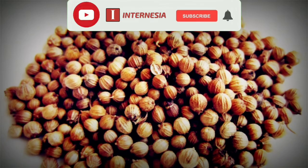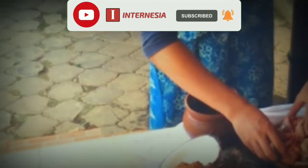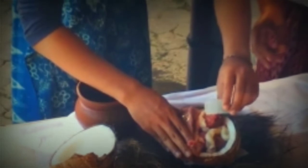Setelah itu, di dalam tempurung tersebut diberi ketumbar secukupnya, kemudian masukkan Ari-Ari yang telah dicuci bersih ke dalam tempurung tersebut, dan di atasnya kembali diisi dengan ketumbar dan wawangian, lalu ditutup dengan tempurung yang satunya.